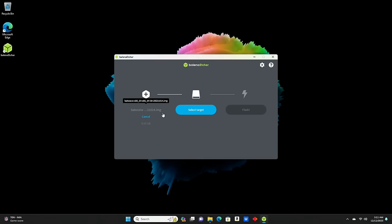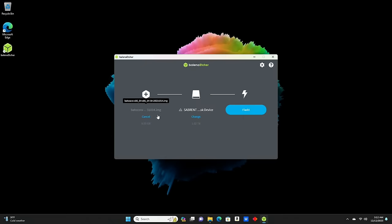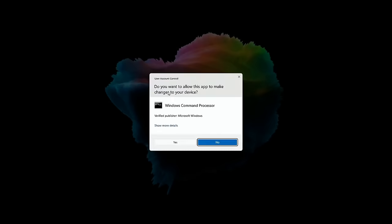Next, we click 'Select target' and make sure we select the drive we want to flash Batocera to — in this case, our Ficwatt one-terabyte SSD, which you can see right here. If you have multiple things attached to your PC, make sure you select the proper drive. We hit 'Select,' double-check everything — Batocera image going to the one-terabyte SSD — then click the 'Flash' button. It gives a warning that we'll overwrite everything on the drive; since this is a fresh drive, that's not a concern.